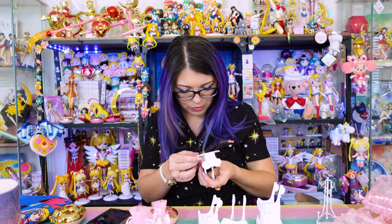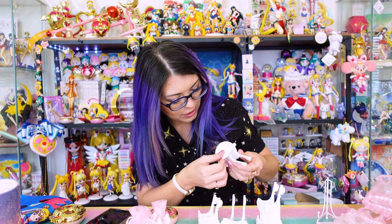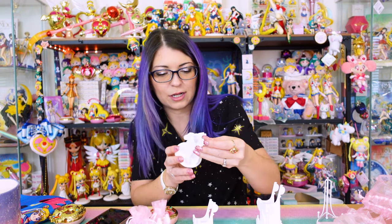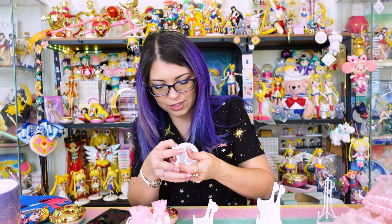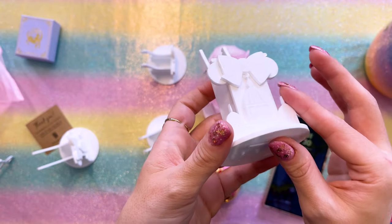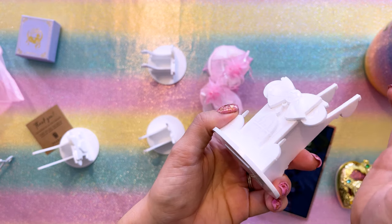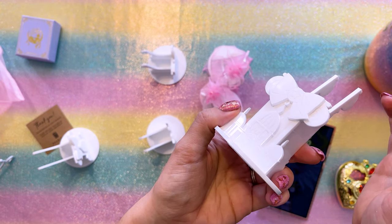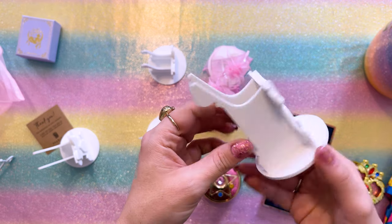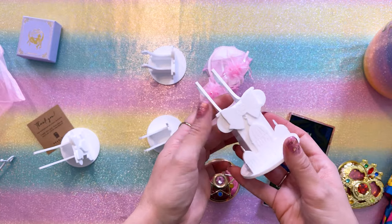I think they did such a quality job with these. They look like they're 3D printed but with acrylic bases — they look really, really beautiful and very defined. For example, this one has so much detail going into the Moon Palace right there — you can see a little Luna in the doorway at the very bottom. I think they did a great job with these, and I'm happy to support them. These are going to make my collection room look even better.